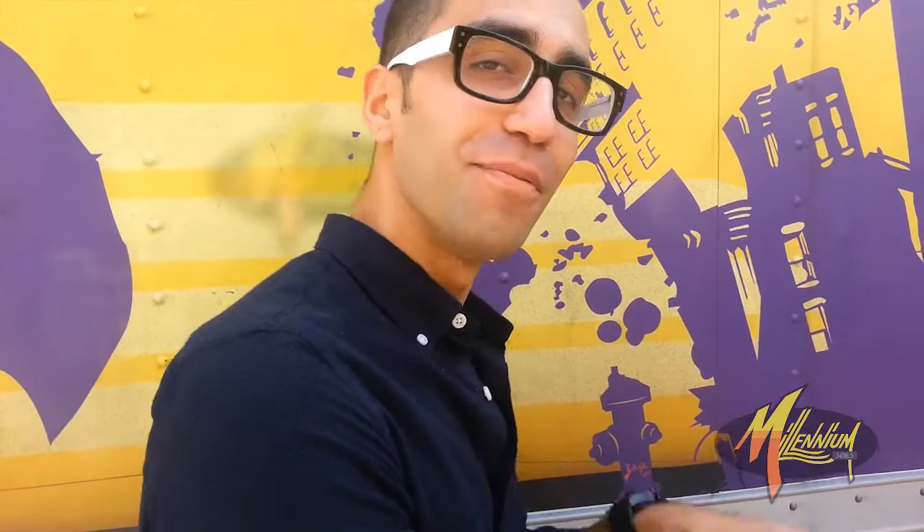Hey, this is Mickey at Millennium Shoes. We're here right now with the Jordan 5 Bel Air. Y'all been waiting — the time is here.